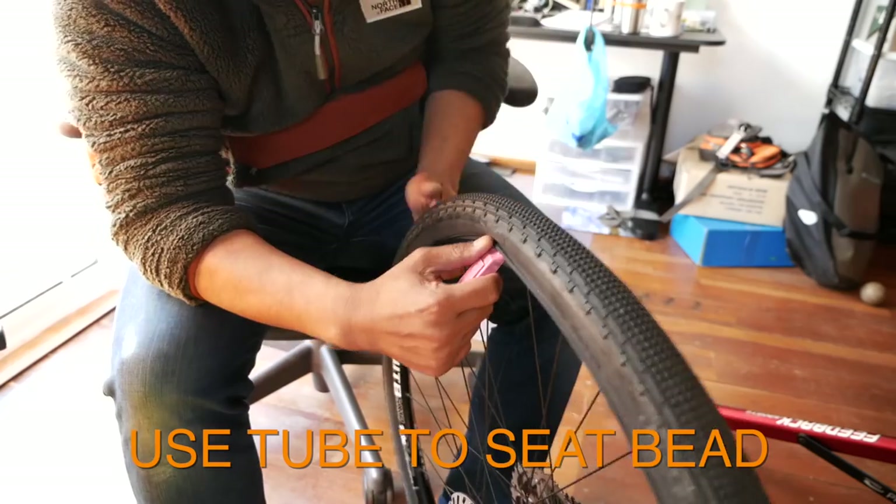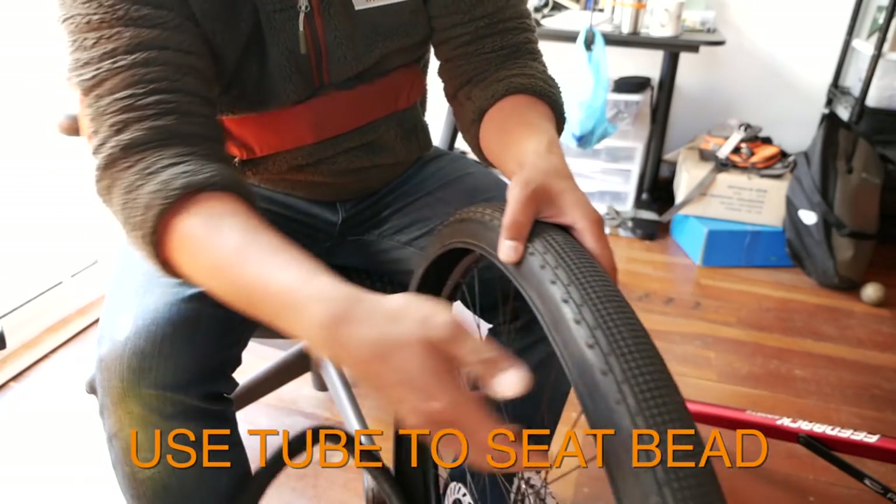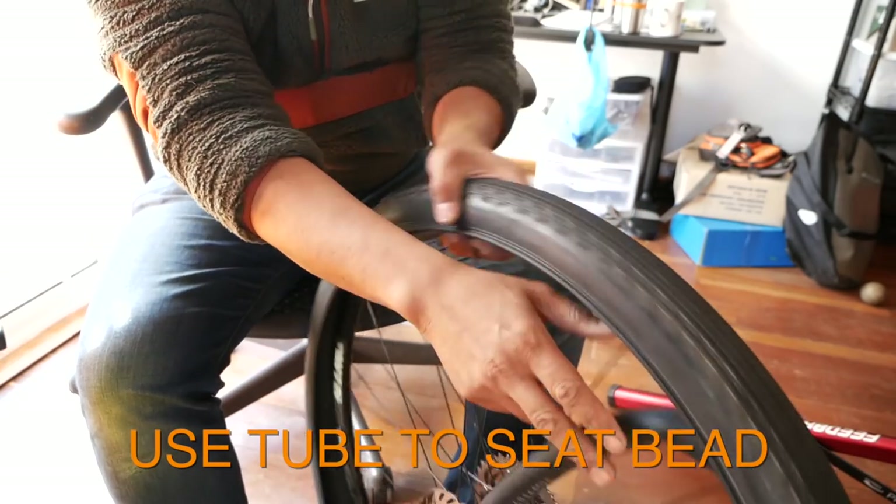Thing number four — and this makes the conversion process about 50% easier — is to first insert a tube into your soon-to-be tubeless setup, inflate it, then deflate it, and pull the tube out, being careful to only remove the bead on one side of the rim. Inflating the tire with the tube in there fully seats both beads, and when you pull the tube out one bead remains seated, so you only have to worry about mounting one side of the tire. It's a little extra step but if you're using a floor pump and don't have access to a compressor, it'll make the job that much easier.